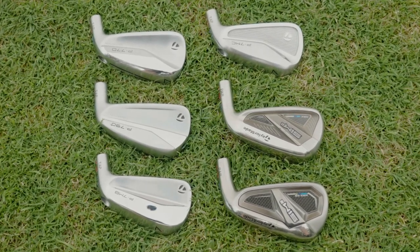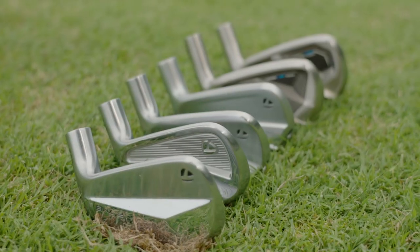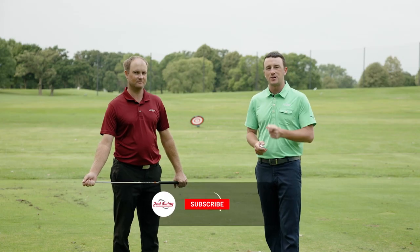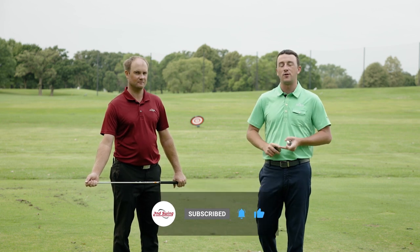Which TaylorMade iron is right for you? Today we're going to help you find out. We've got all six TaylorMade irons for 2021. Thomas is going to hit shots with all of them and we're going to tell you everything you need to know. Make sure you're subscribed to our channel, drop a like, and leave a comment saying which iron is right for your game.